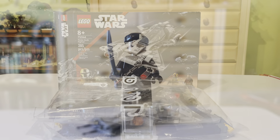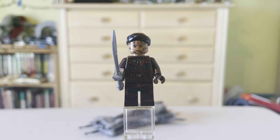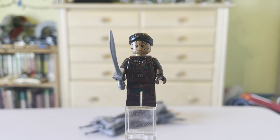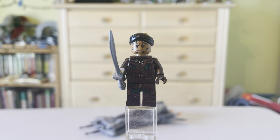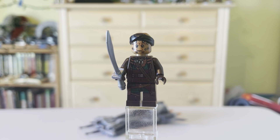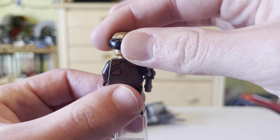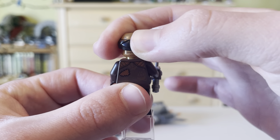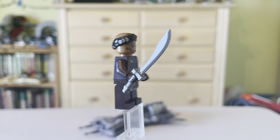Our first minifigure is going to be Vane, the main pirate in Mandalorian Season 3 who confronts the Mandalorian on the planet. He has a nice angry-looking face with horns on his face — very detailed. Very detailed torso and legs — dark brown, green, all sorts of nice coloring. Same with some simple back print, and on the back there you do get a little back head design and a bandana wrapped around. It looks really nice.